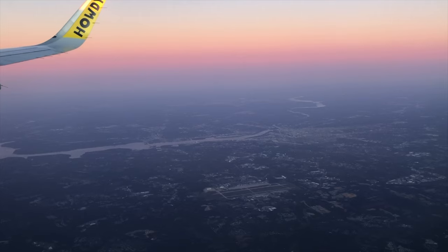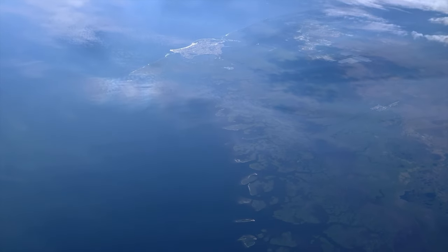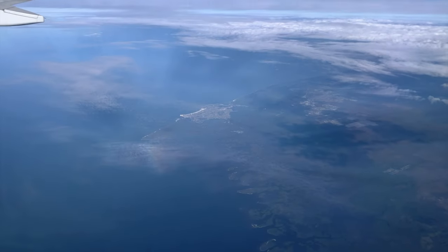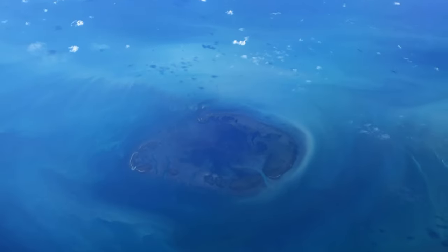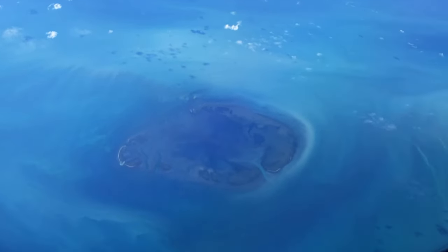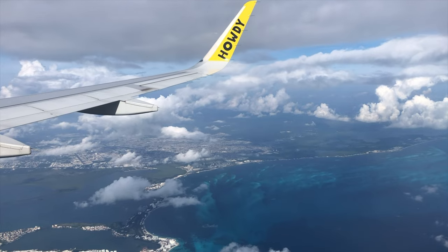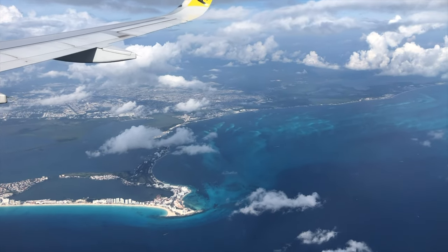I said goodbye to tiny Annapolis and the tiny U.S. eastern coastline, until the water turned from navy blue into Caribbean turquoise. I was landing back in Cancun, back in the Mayan jungle of the Yucatan Peninsula.